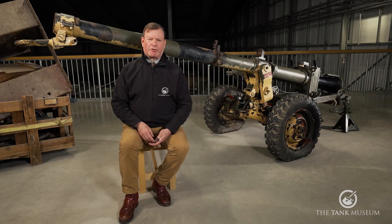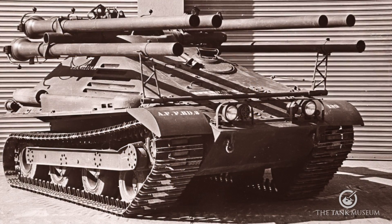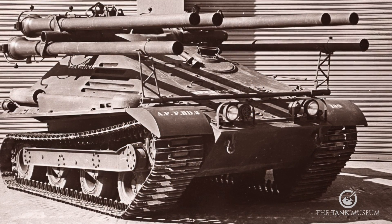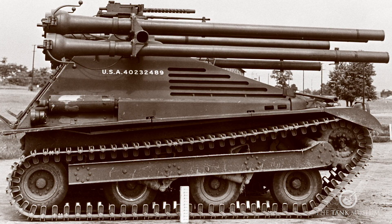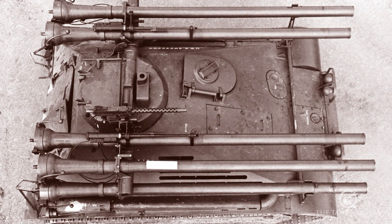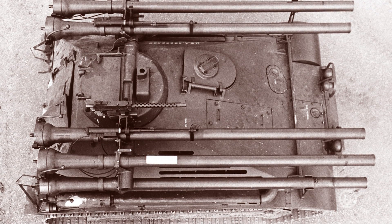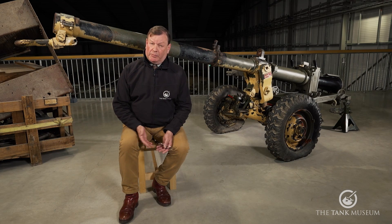The story really starts with a very strange looking post-war vehicle, the American M50 Ontos. Ontos is Greek for 'thing,' and this object is a very odd looking two-man tracked vehicle.